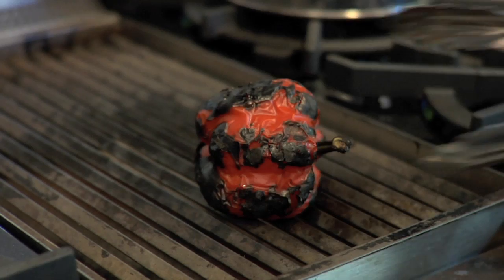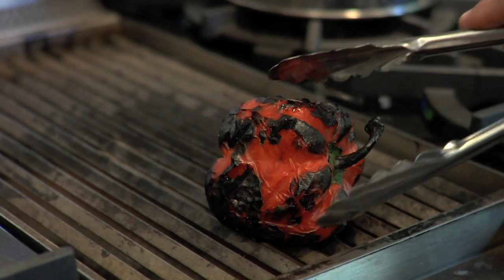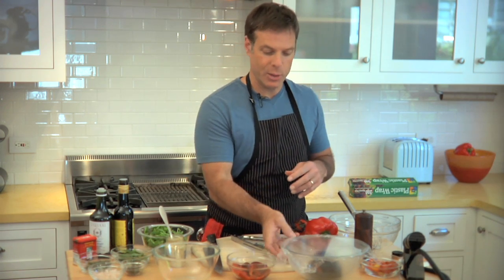The first thing you want to do is roast your red pepper. I have one here on the grill that I've charred on all sides so it gets nice and dark and blistered. Then you want to take it off the grill, put it into a bowl, cover it with saran wrap, and then the heat from the pepper will steam the skin loose.